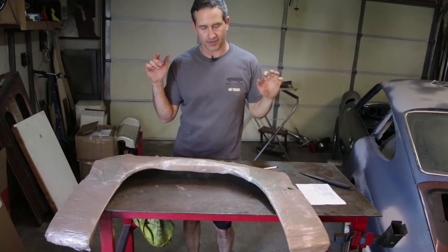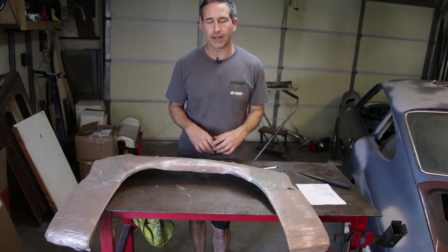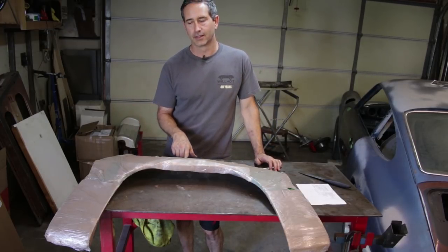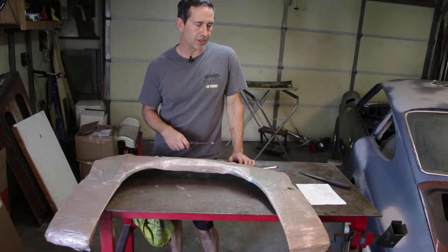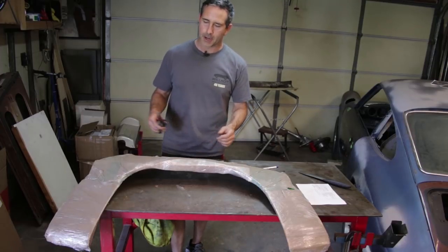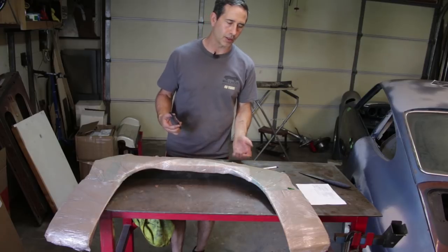These flares are not RS flares. Keep in mind, this is a budget build. The cheapest thing would be to leave it alone, but I don't want to do that — I want the performance of the later series. These are from an SC, so the difference between the Carrera flares and the SC flares is pretty minor. My challenge on a budget is to take these flares, which I paid $100 for — both left and right, shipped via Greyhound — and reshape them into an exact replica of the Carrera flares. I haven't even opened these yet; I'm going to do it right now.